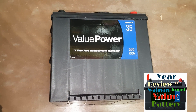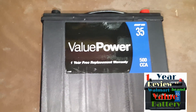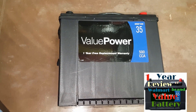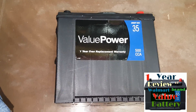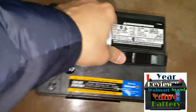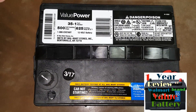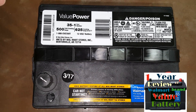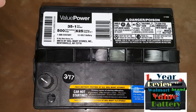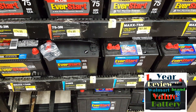I gave it a chance because I think it's a fact that only four companies actually make batteries for every single brand that exists. So this Value Power battery is probably made by the same company — or one of the same companies — that makes one of these branded batteries, and they just slap the label on it. I thought about that and bought it.